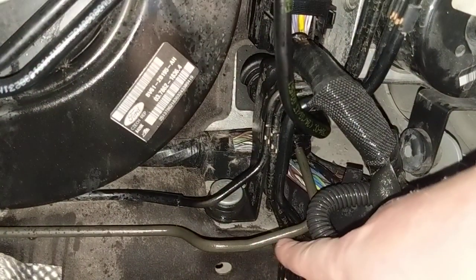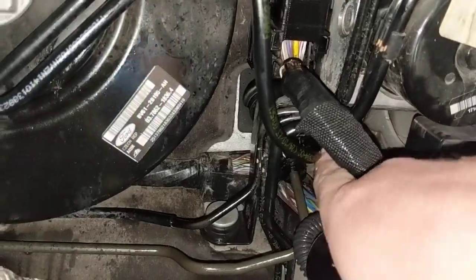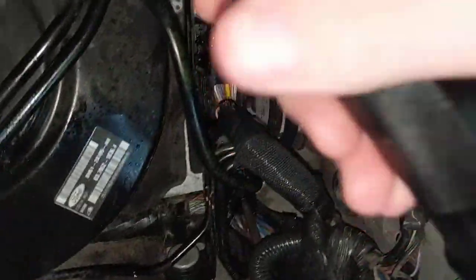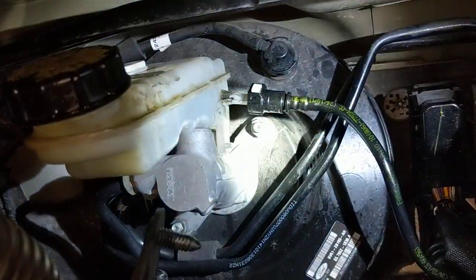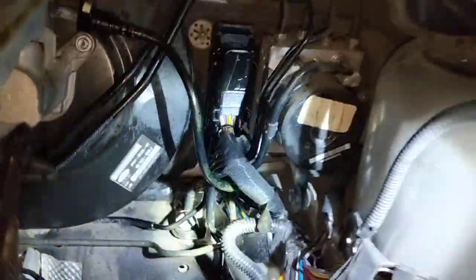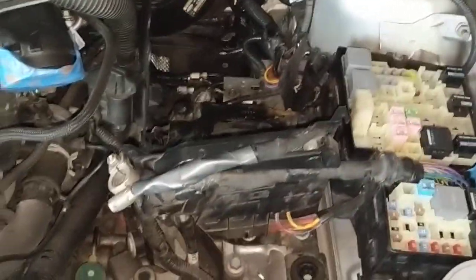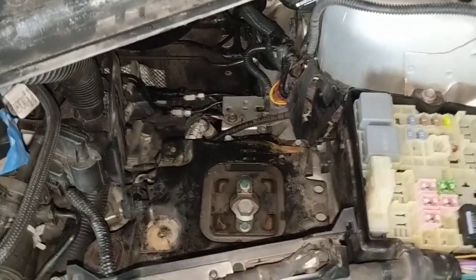This line here goes up under there — there's one there and one right above it. That one goes to the reservoir, and the master cylinder is just on the other side of that. To get there, you obviously have to take out the battery and the battery box.